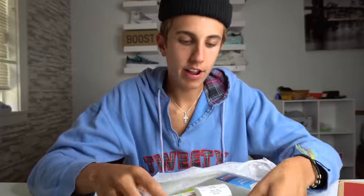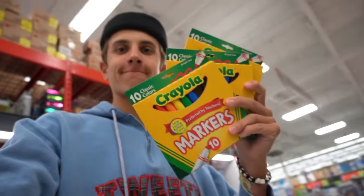Today I ran over to my local Walgreens and I copped some Crayola markers. I also got myself some alcohol because I'm going to be doing a little experimenting today.